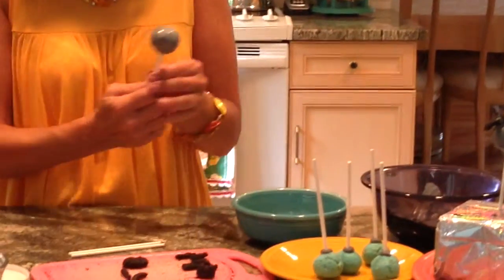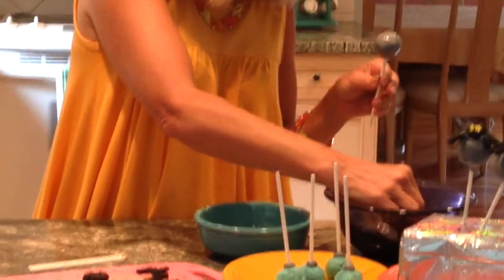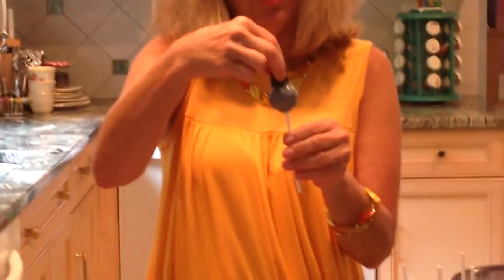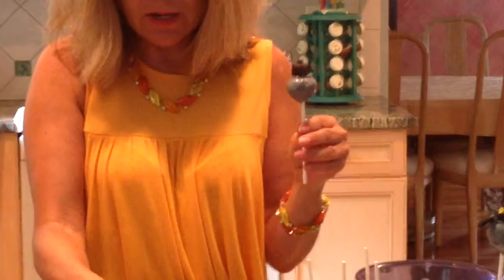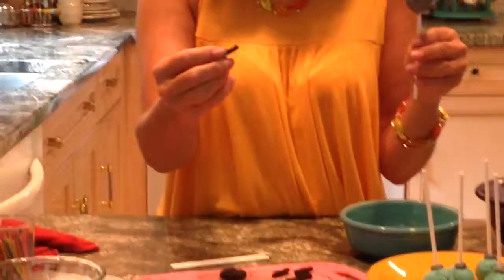This is going to be the spider's body. What I do is I dip a little bit of that candy coating on top just to make sure that it's going to attach. Put it right on the top of the candy corn. These are the little legs — what I had done is I had flattened and cut up one of these candy pieces, rolled it out, and rolled it in the sugar so it has a little bit of a furry kind of appearance to it.